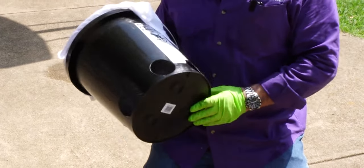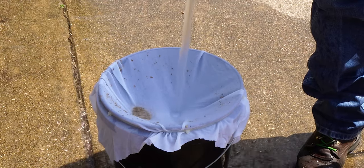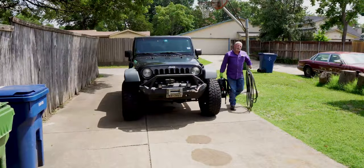This water heater is from a house where we installed it two years ago. We're gonna do a flush, and I've taken a bucket, cut some holes in it, and we're going to run water through a white cloth so we can see what kind of sediment we pull out after two years. Later we'll compare it to a water heater with a water filtration system and an anti-scale device. It's hot out here - almost 100 degrees - but let's get started.